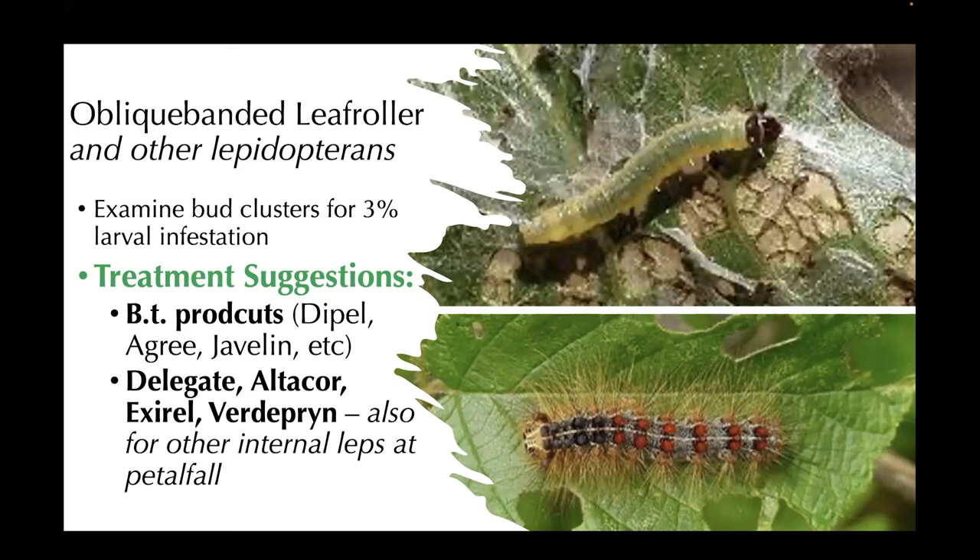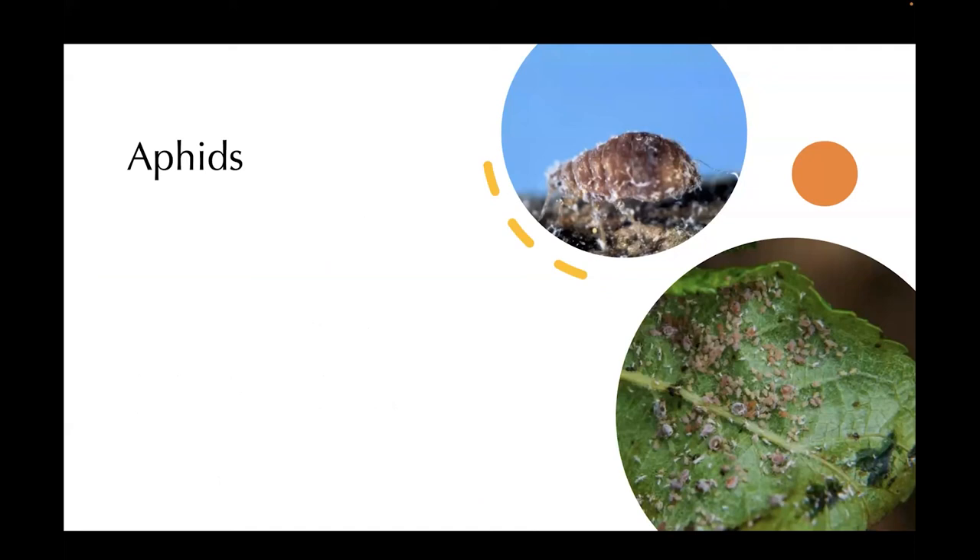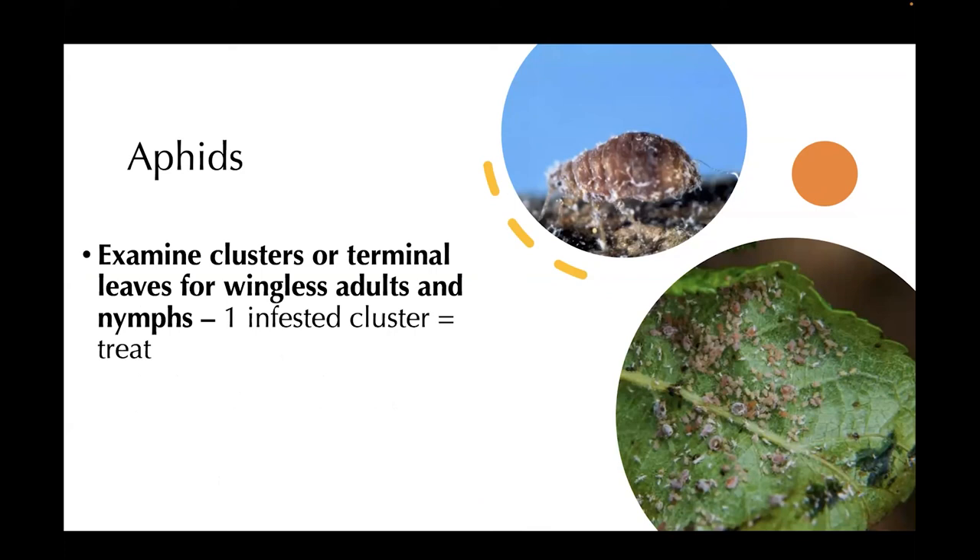Lastly, let's talk a little bit about aphids. We've got the woolly apple aphid on the top and rosy apple aphid on the bottom. In terms of assessing whether it's time to spray, examine clusters or terminal leaves for wingless adults and nymphs. One infested cluster equals time to treat, because these can take off very fast and become a huge population, causing lots of damage to the leaves. Treatment suggestions: Movento — applied at first cover — Sivanto, and Assail. And that's pretty much it.